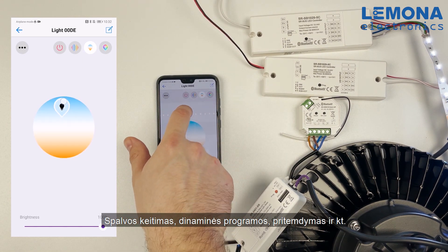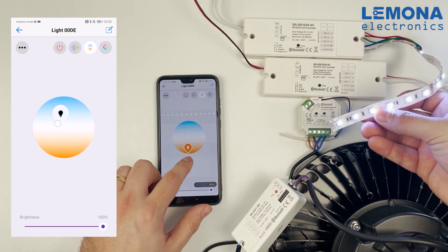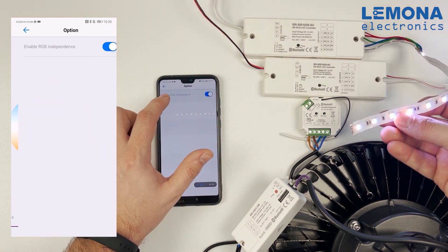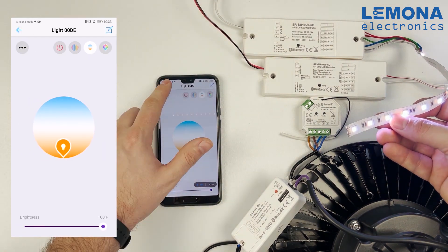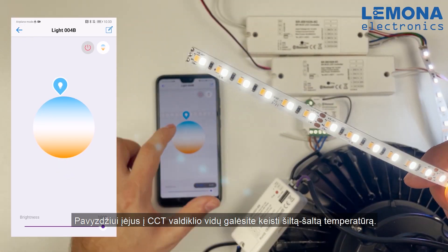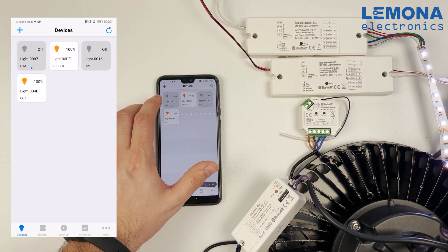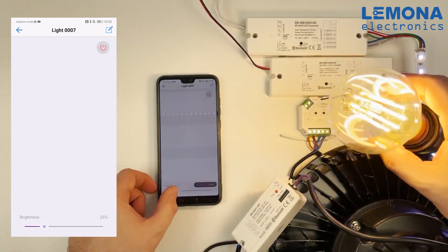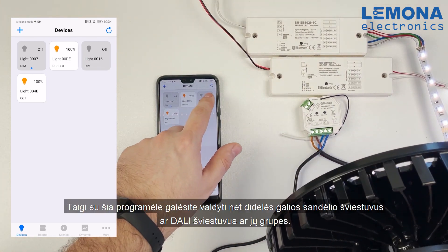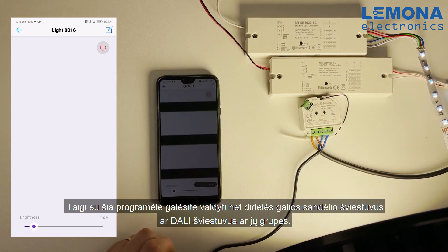You can change colors, temperature of white light, dynamic programs, and more. For example, by going into the CCT controller you can change the temperature of the CCT strip from cold to warm white. With this application you can even control a high-power high bay or any DALI luminaire.